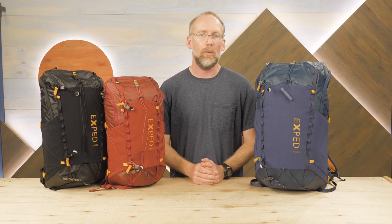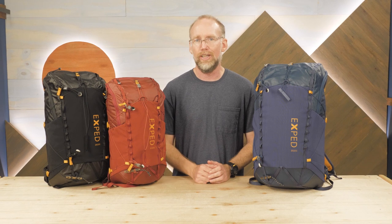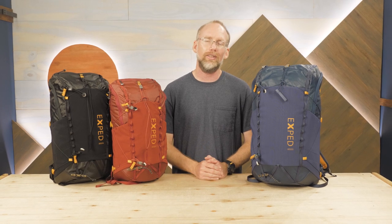These packs were built to protect your gear from harsh weather, provide storage options for items small, large, and other. They will haul your stuff and hug your back for narrow trails. This is the Impulse Backpack Series from Exped.